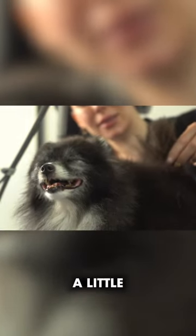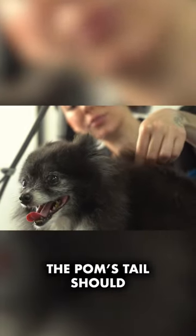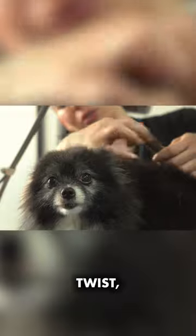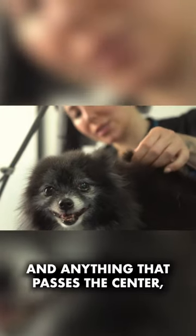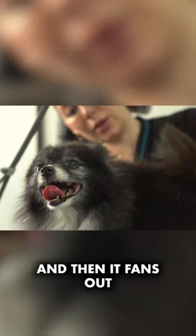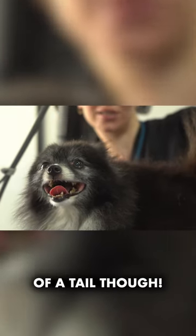Good thing about Pomeranians, a little tip: the pom tail should meet in the middle of the bag. So you want to get it up, and then twist, twist, twist, and anything that passes the centre you just chop off, and then it fans out. He hasn't got much of a tail though.